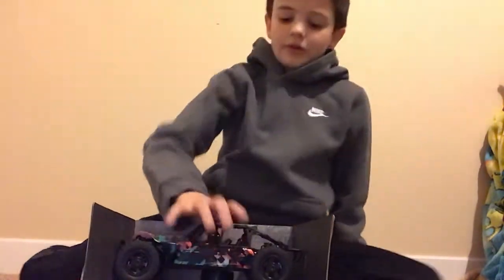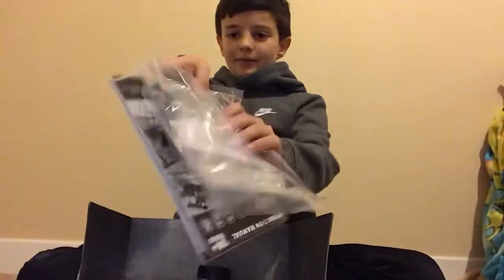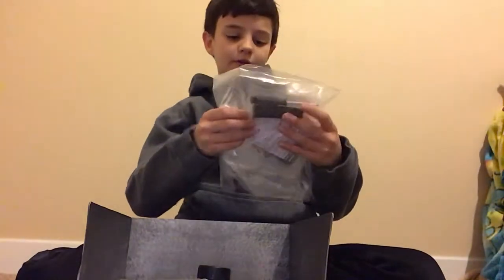Usually there's film but in the first video I peeled it off, that's why now this is wrapped up. All of this stuff is already out of the box because I couldn't fit it all back in. Here is the wing and charger and stuff.